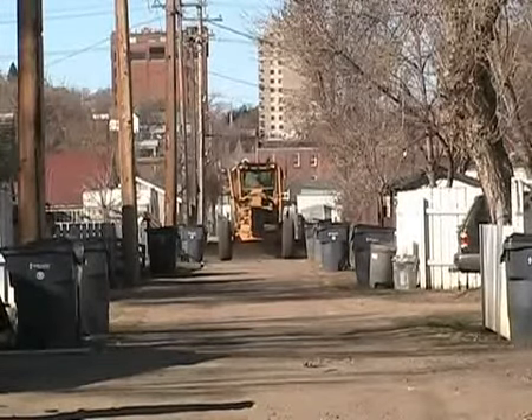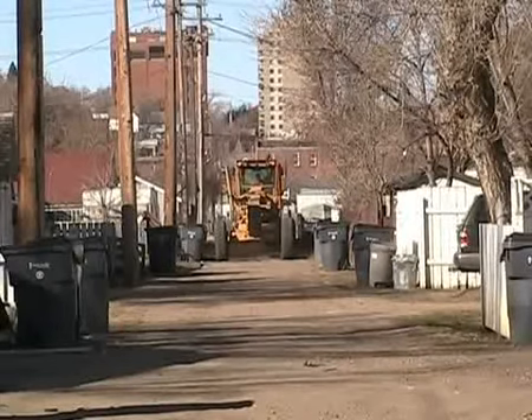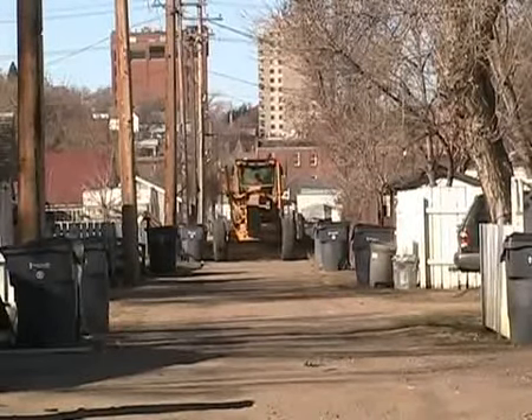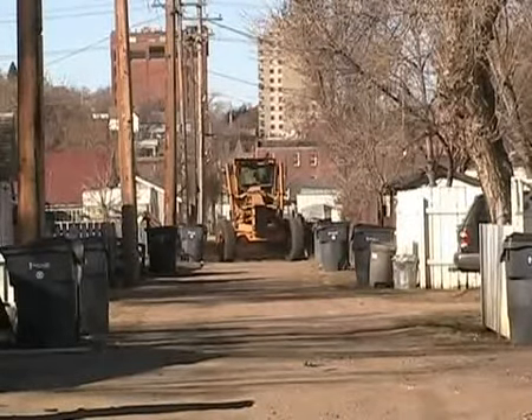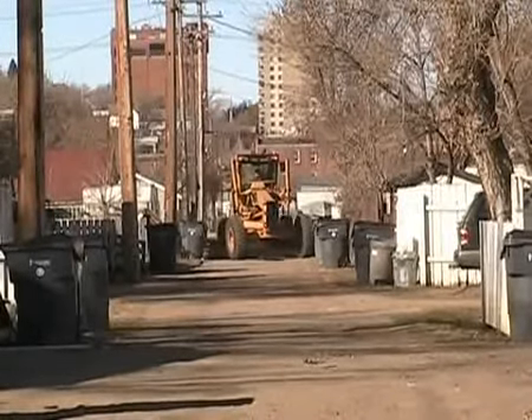You can see by the grader coming down the laneway, he's moving his tires left and right. But at the same time, he's also sliding his blade in and out. So he's having quite a bit of difficulty maneuvering around the bins that are not placed back correctly.